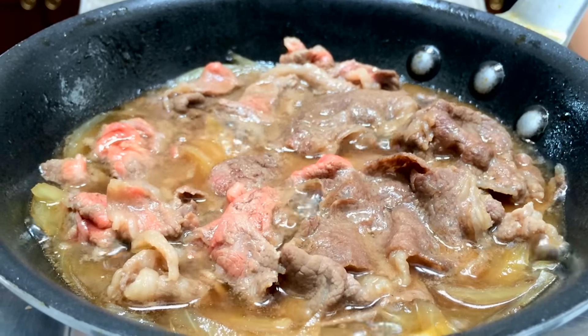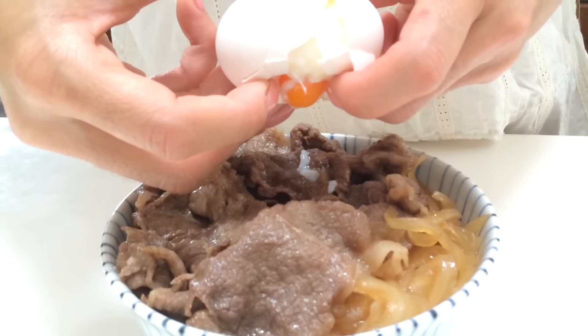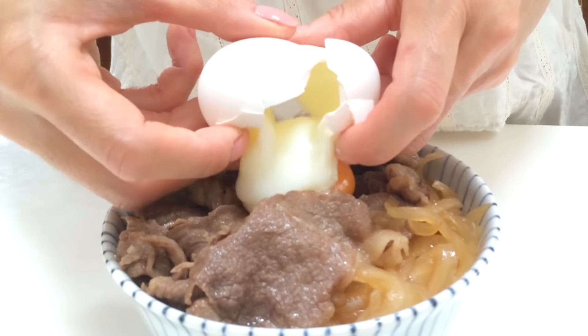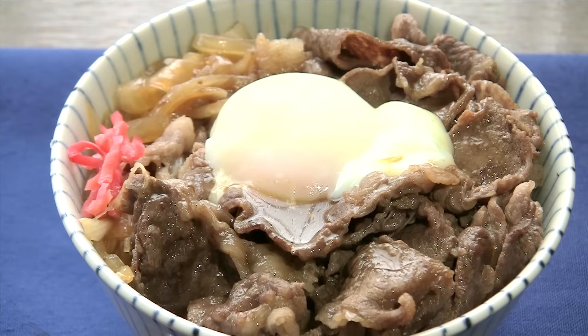It's now ready to dish it up. Finally, topping with the special ontama. It's now ready to eat.